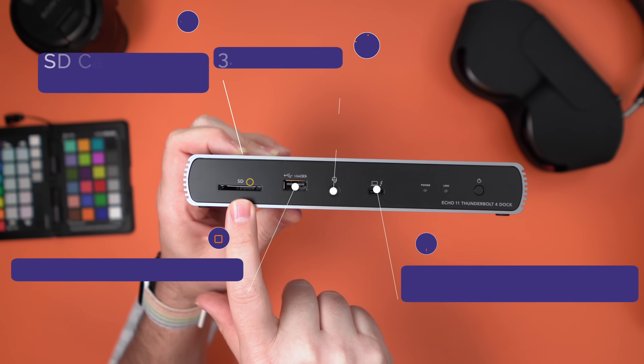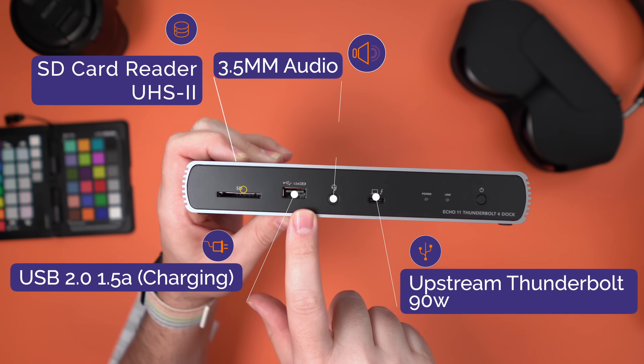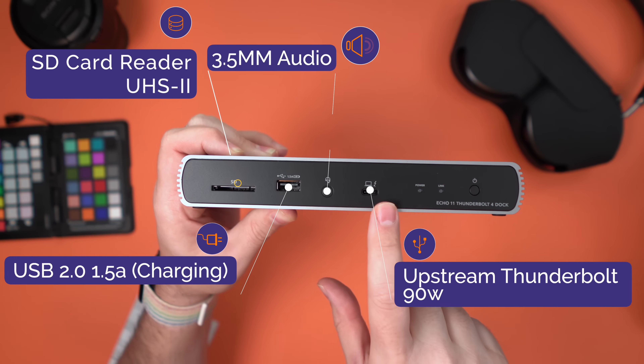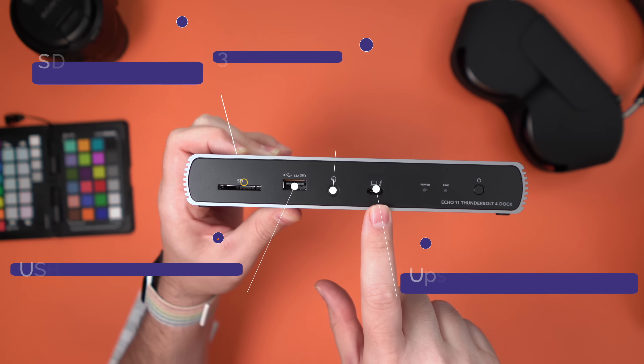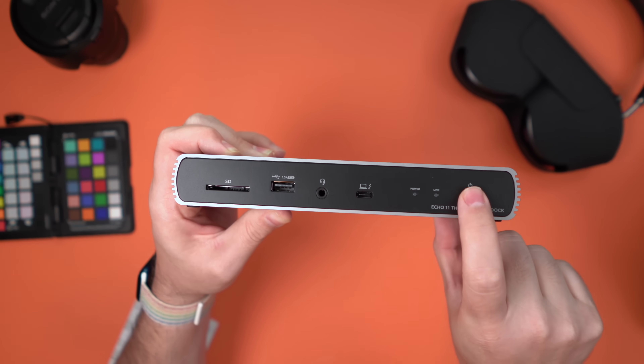It's called the Echo 11 because there are 11 interfaces. On the front there's an SDHC Type 2 card reader, a 1.5-amp fast charger, a 3.5mm headphone jack, the upstream port to charge your Mac or Windows machine delivering 90 watts, a power LED, and a link LED which illuminates when connected to your computer.